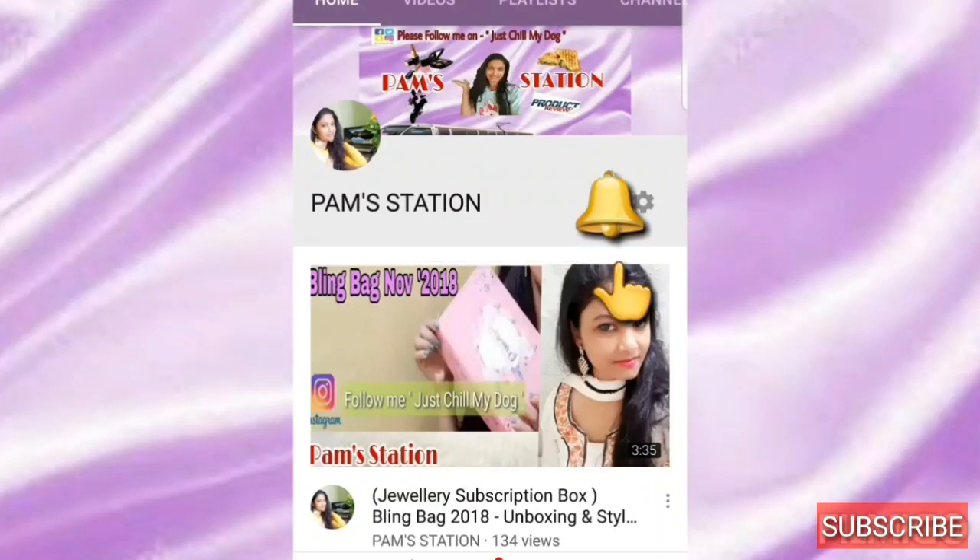Subscribe to my channel Pamstation and click the bell icon to get notifications for more videos. Hi everyone, welcome back to my channel Pamstation, my name is Pam D'Souza, I hope you all are doing good.